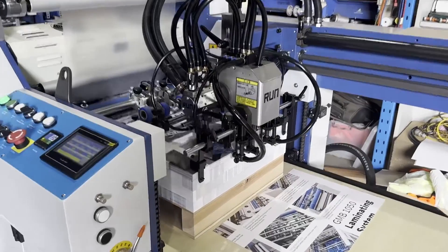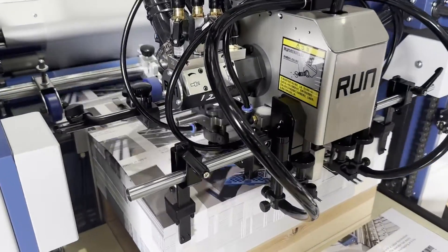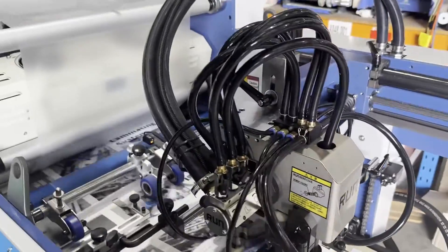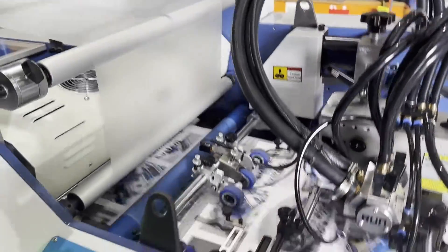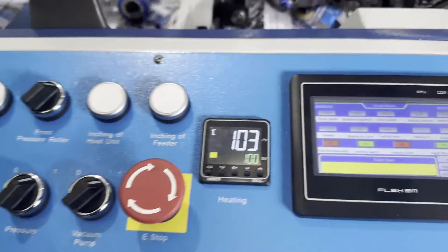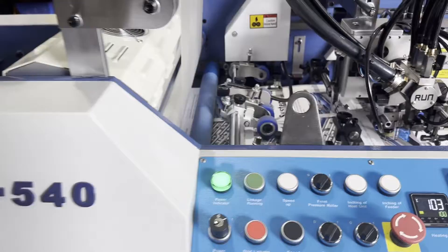Hilton Laminating presents the HPL SADF540 Fully Automatic Laminating System. The HPL SADF540 is a heavy-duty, fully automatic production system with a maximum running speed of 30 meters per minute.